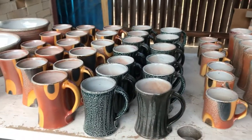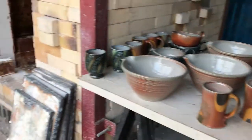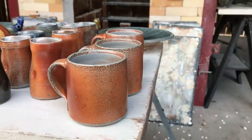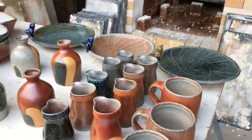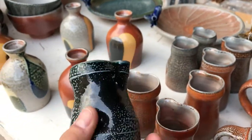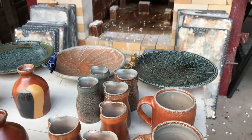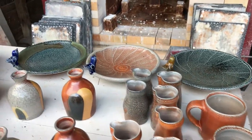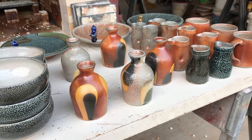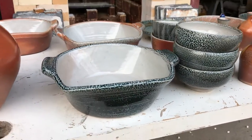There are about 160-some odd pots in this load — a lot of cups and bowls. This is a mug shape I was trying out. These are some little creamers — nice color on those. Some bird dishes over there, little bottle vases, some more bowls, and baking dishes.